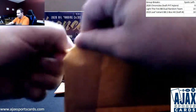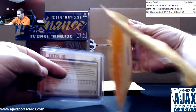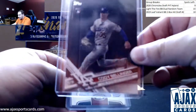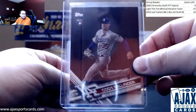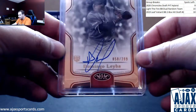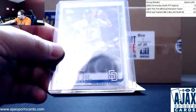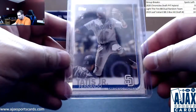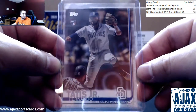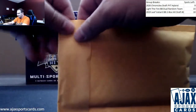Pack number two: starting off here with a rookie debut 2017 Update Cody Bellinger. Number two from this year's Tier 1, a Rookie Auto Domingo Leyva at $299. And card three is a Factory Variation Rookie Fernando Tatis Jr. These have gone up a lot in the past couple of months as the sets have dried up. You will notice a trend as we move on through this.